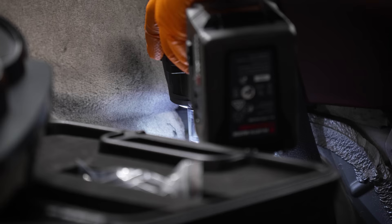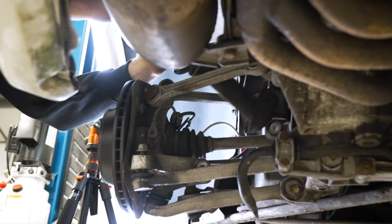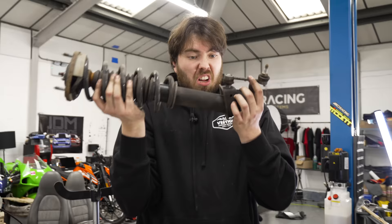Now that Edwin had stopped messing about, we got the old suspension out and got the shiny new BC Racing coils in. We've got to swap over our drop link, which looks in a fine condition. In the new coilover goes. Let's take the other one out and then we can put both in.